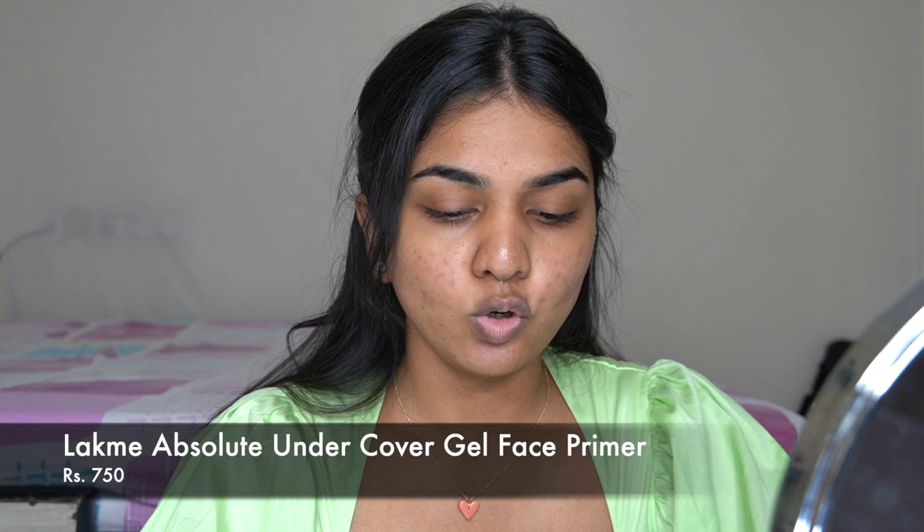Now let's go in with primers. I'm using the Like Me Absolute Gel Primer — I like the gel one; the blur perfect is not one of my favorites but I really like this one. I'm just applying it right where I have bigger pores and a little on my nose to fill those in. Primer is not something I always wear — I'm just giving you an option. Personally, I usually forget to apply primer.